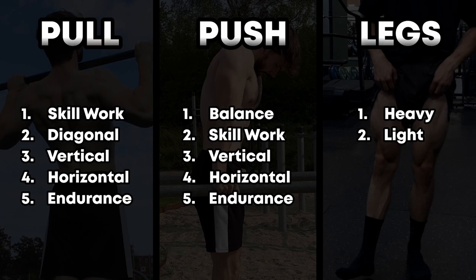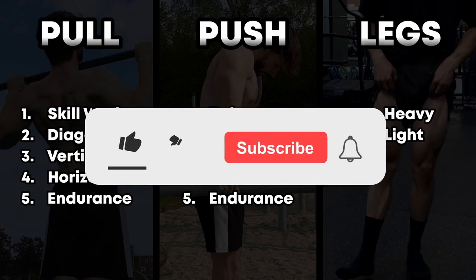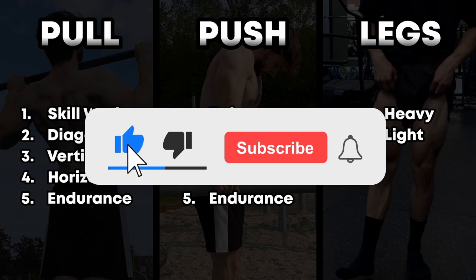I made a video about all the different styles of calisthenics, which are linked in the description. So there you have it. I hope this was helpful. Consider subscribing, and I will see you in the next video.